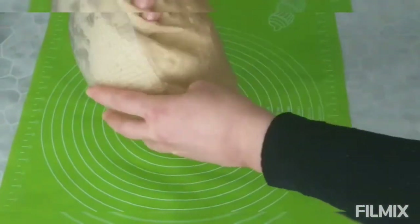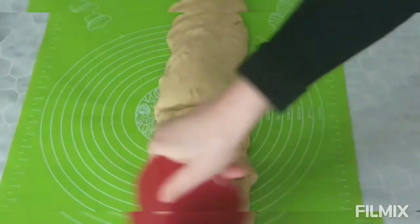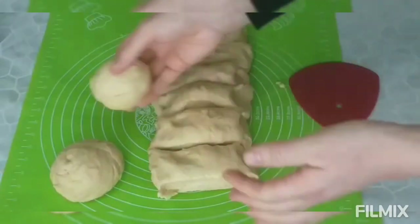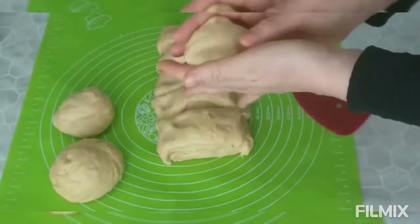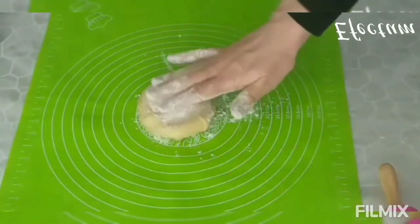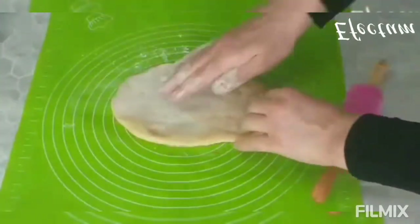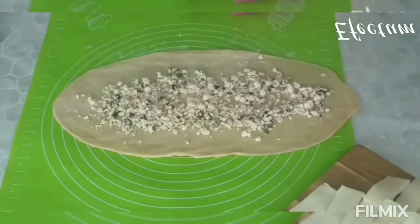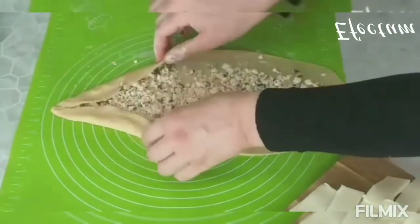After an hour, the dough was well leveled and swollen. Now I divide the dough into eight equal parts and I am shaping the dough into balls. Now it is time to shape the pide. I open each ball with a roller, then I put the curd cheese filling into it and fold the edges of the dough.